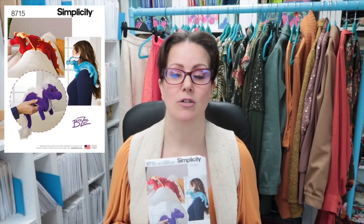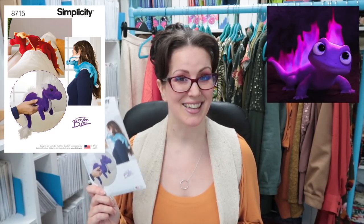The first one is Simplicity 8715, the shoulder dragon pattern. When I was doing my pattern clear out back in September, I came across this pattern and you guys were universally like, yes, let's do a sew-along for this. I haven't forgotten, I just haven't had time for it. But I am going to be spending Christmas Eve with Wilson's family. He has two tiny little nieces. One of them is a huge Frozen fan. So I was thinking I could make one of these little dragons look like a fire salamander — that's the idea.